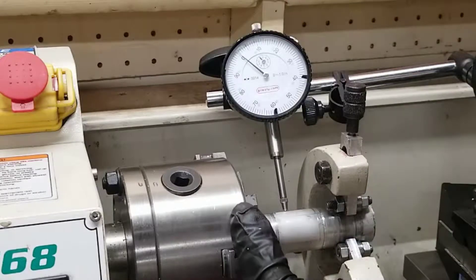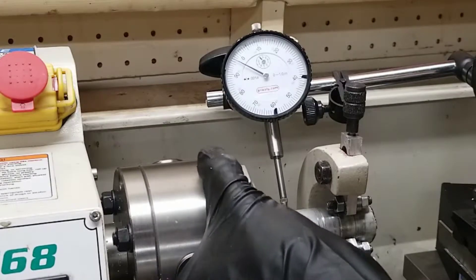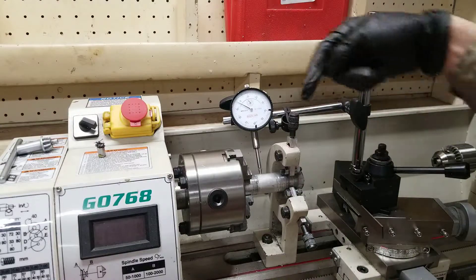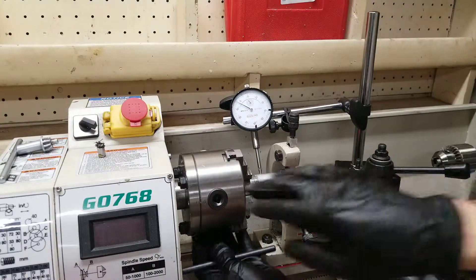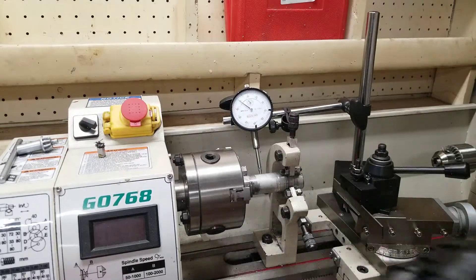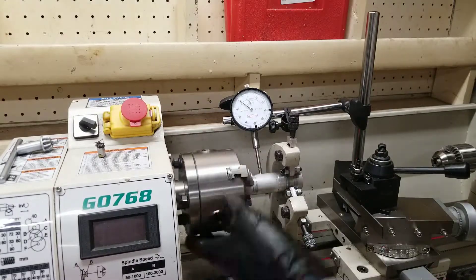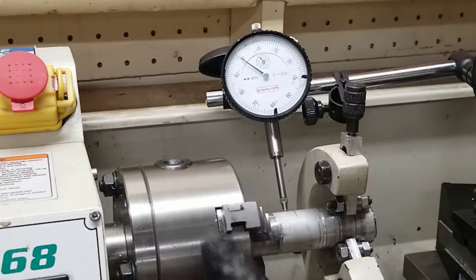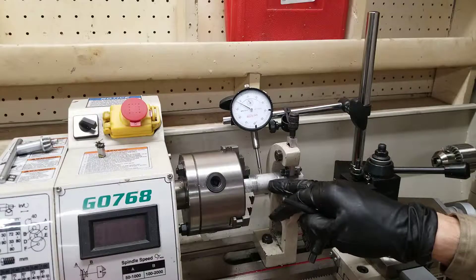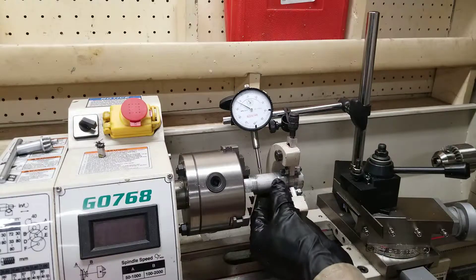I'm going to spin it and see how crooked it is. It's not bad at all. I can see it goes out right here quite a bit — it's going further away from the needle, so I'm going to tighten it up down on this one, and this one as well. It's still going out right here. I don't think it's because it's not concentric — I think it's just an imperfection on the surface of the workpiece. This is just rough aluminum right here.